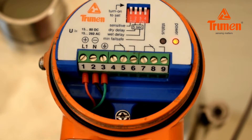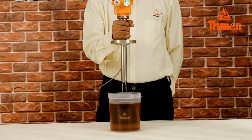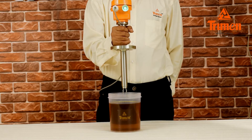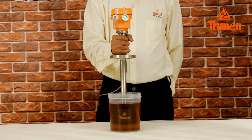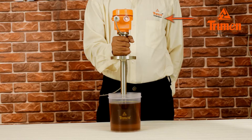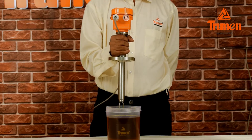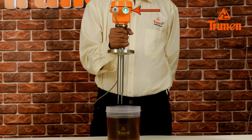Once powered on, the Truman LFV starts vibrating in air — the power LED is on and the status LED is off. Now fill the liquid up to the fork tines level; you can see the status LED of the LFV turns on, meaning the liquid has reached the desired level. When the liquid is emptied, the status LED turns off, indicating the material has gone below the desired level.